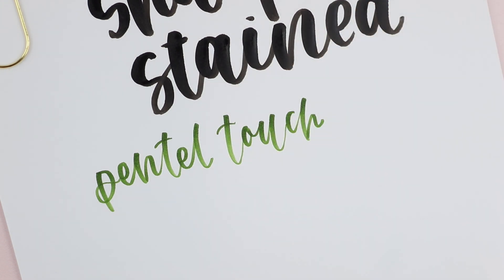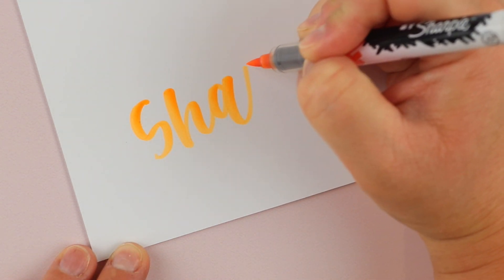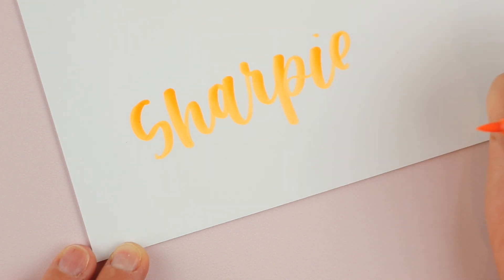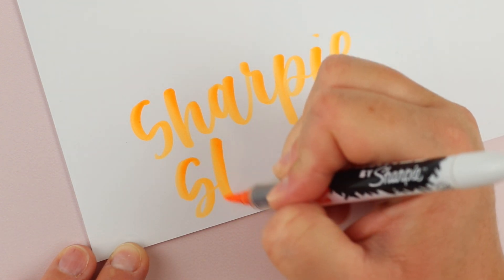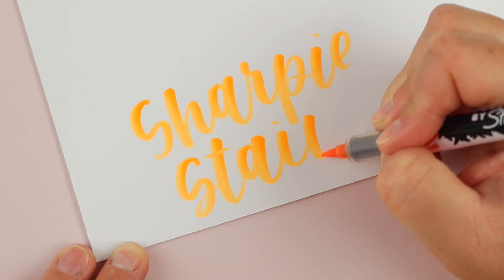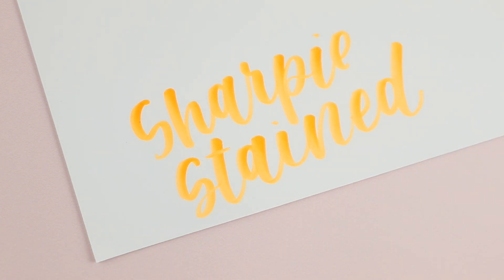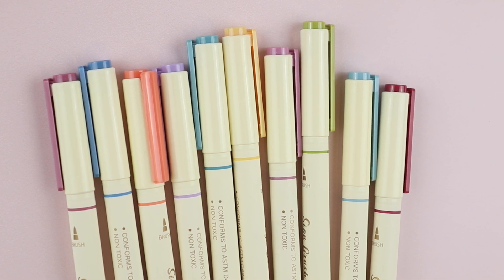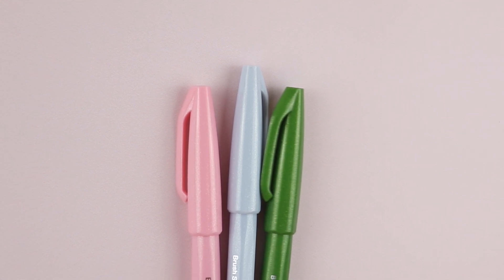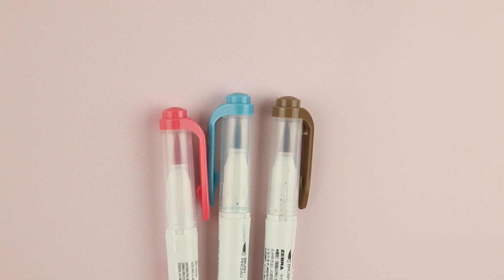Another thing to consider is color. Some brush pens have an amazing color range and others just do not. I'm not trying to pick on Sharpie Stain because I do love them, but I'm not a fan of almost all of their colors. If they came out with a pack in pastels or neutrals, I'd be so excited — but for now I really just love the black. On the other hand, Pentel Touch, Ritec, and Zebra Mildliner brush pens all have amazing color combinations. With those you can find neutrals, muted tones, and really pretty colors that could liven up a journal or make a card beautiful.